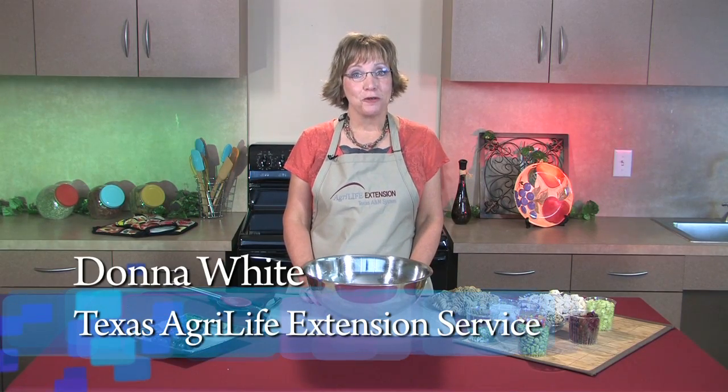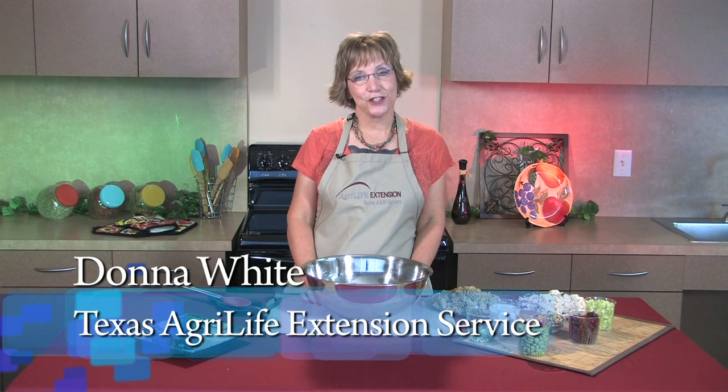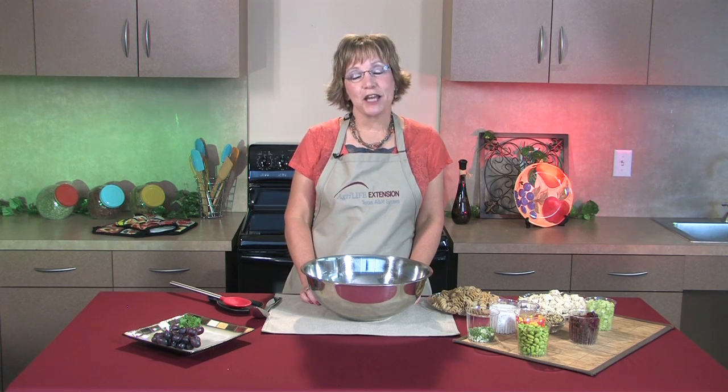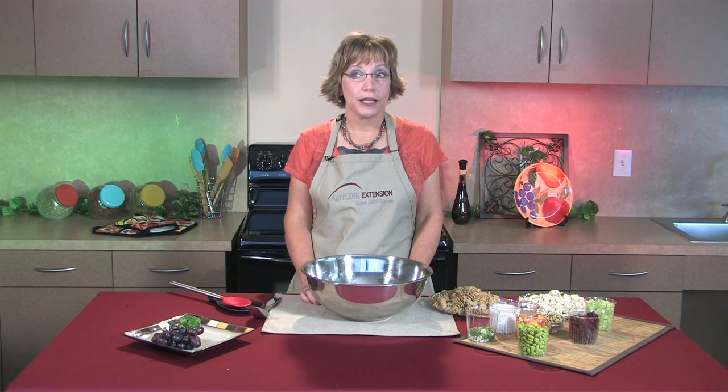Hello, my name is Donna White and I'm a County Extension Agent with Texas AgriLife Extension Service. I'm here today to demonstrate a new recipe for your family's dinner tonight. The name of this recipe is Lemony Chicken Pasta, and I think it's one you'll really enjoy especially with the upcoming summer temperatures. It's light and it's tangy.